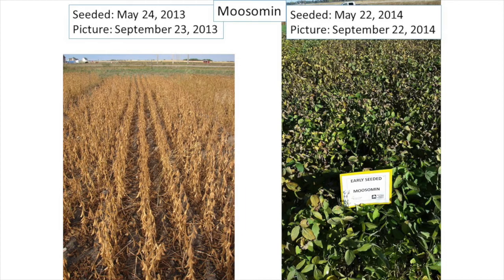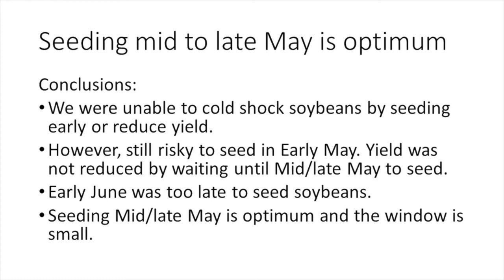What a difference a year can make — what easily matures one year may struggle the next. You are looking at the maturity difference for the variety Mooseman in 2013 and 2014, where within each year the crop was seeded and the picture was taken on virtually the same calendar date. We never did show that early seeding could cold shock soybeans and reduce yields, as soil was too warm both years. However, yield was not lost by waiting until mid to late May to seed, and in fact doing so saved a trial in 2015 when the late spring frost hit. We did demonstrate that seeding in early June could be too late for soybeans to mature, so the optimum seeding date is mid to late May — and that window is small.